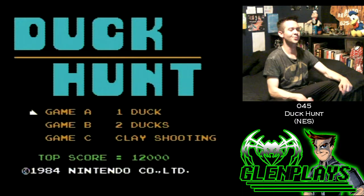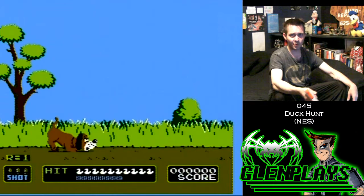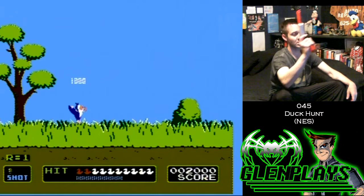We'll do two ducks. Zapper works pretty nice, doesn't it? Anyway, this is part of my story. I got the DVD recorder to record my gameplay footage, and I knew I wanted to do Zapper games.